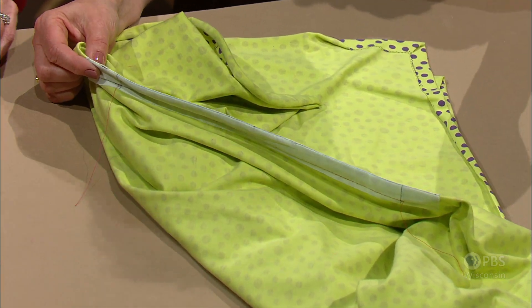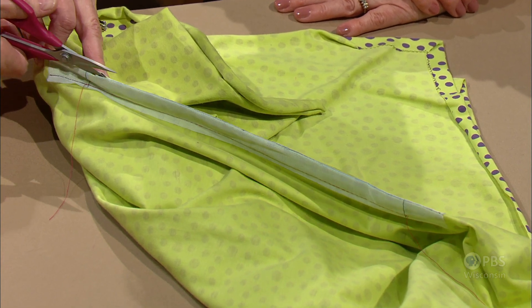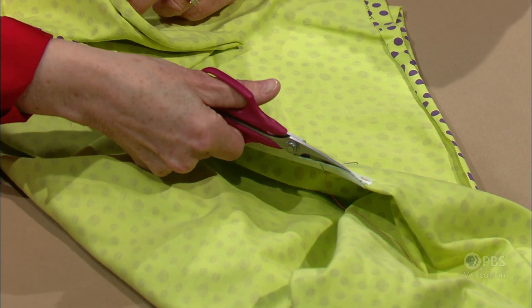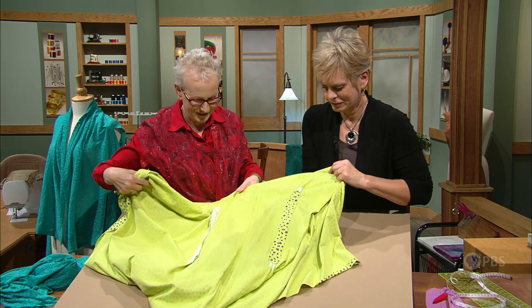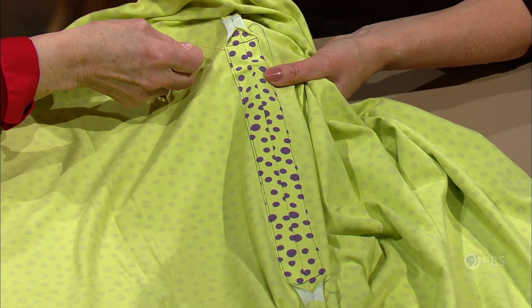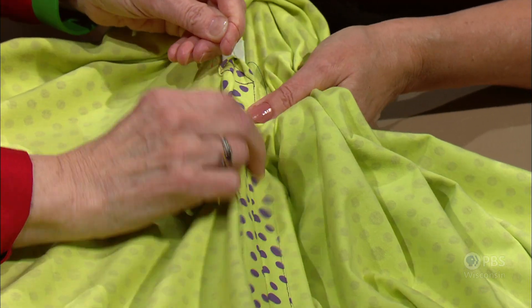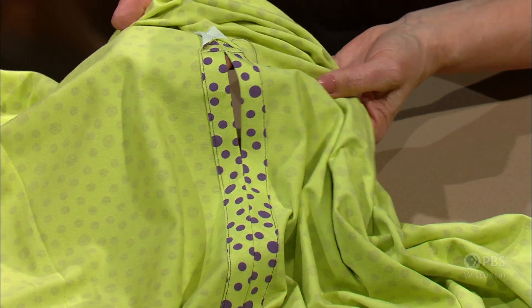Cut along the fold — it's kind of magical what happens. Start about an inch above the end of the armhole, clip through, following the line, and stop about an inch past. Then press it open. At the very top, stitch across the end with a small triangle for extra strength. Pull out the red basting thread and it magically creates an opening in the fabric. Finish the edges as described, and you have a wrap to wear long or short.